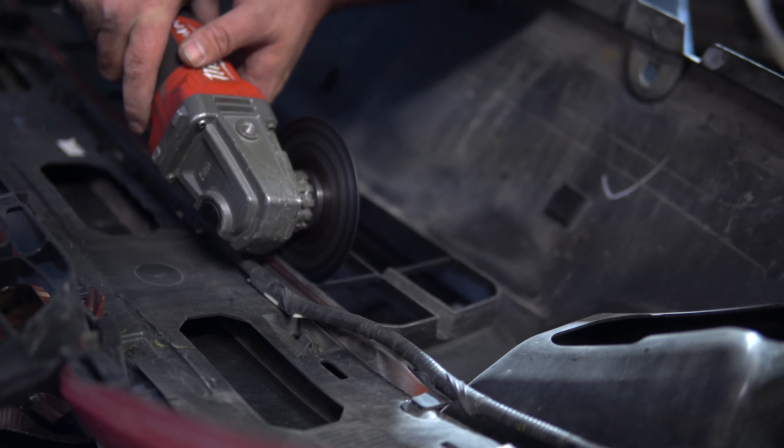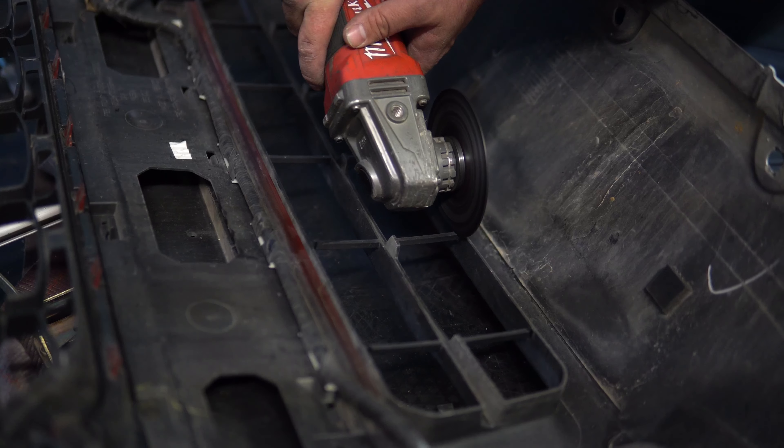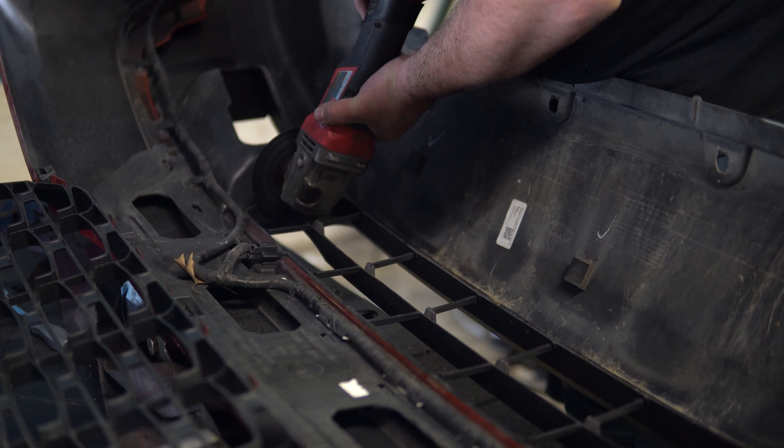We decided to cut out the plastic grille section of the bumper for a more exposed street truck look. This is optional and not required for fit.